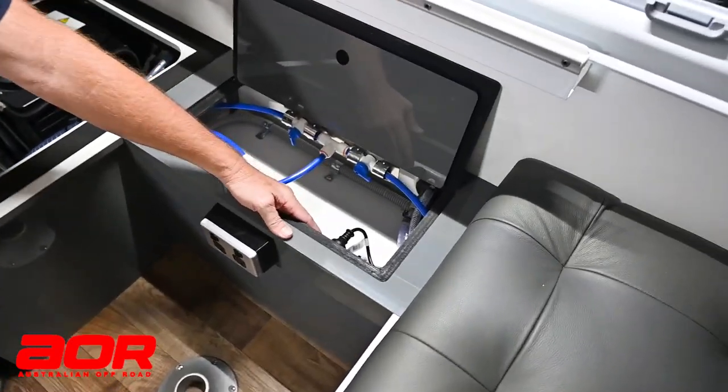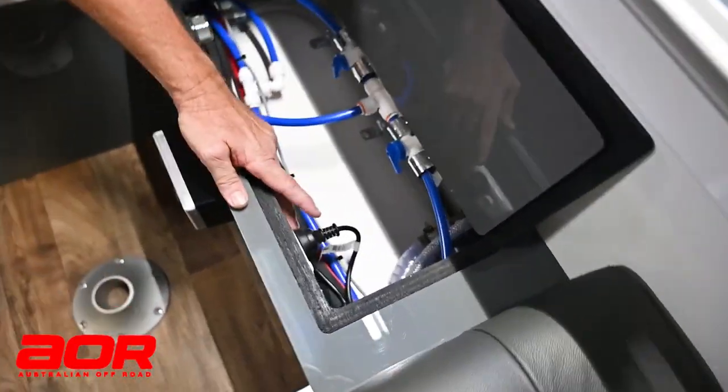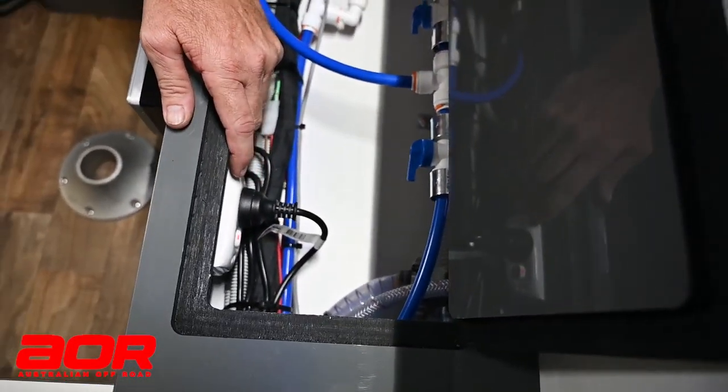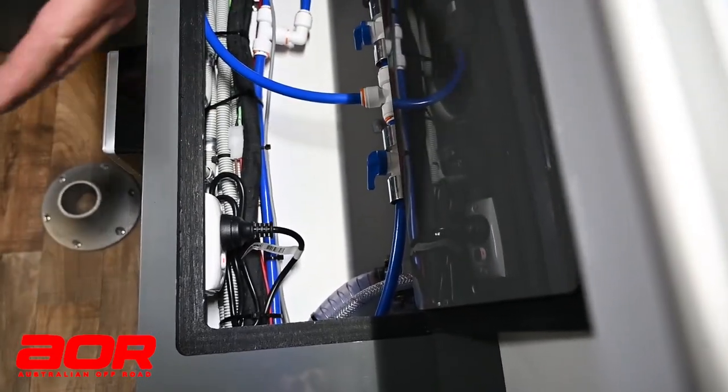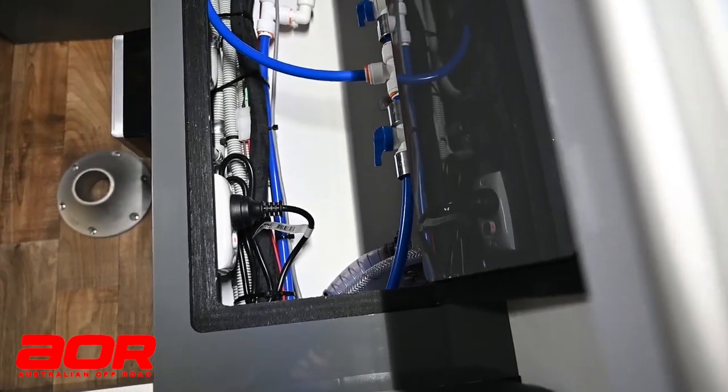Inside there is another 240 volt power point, which is relevant to our battery management system on board. So if we plug in our 240 volt power, it needs to be working so that we can get the charger to work as well.